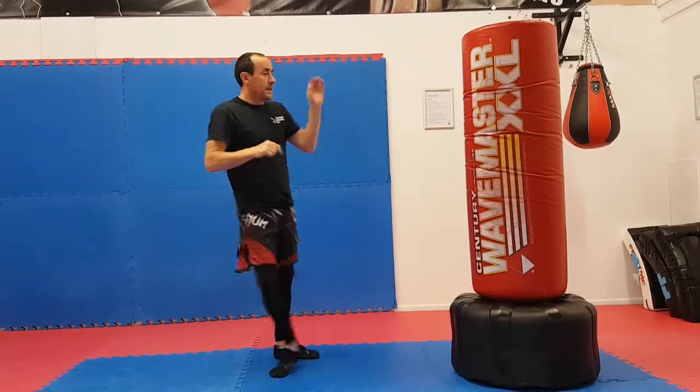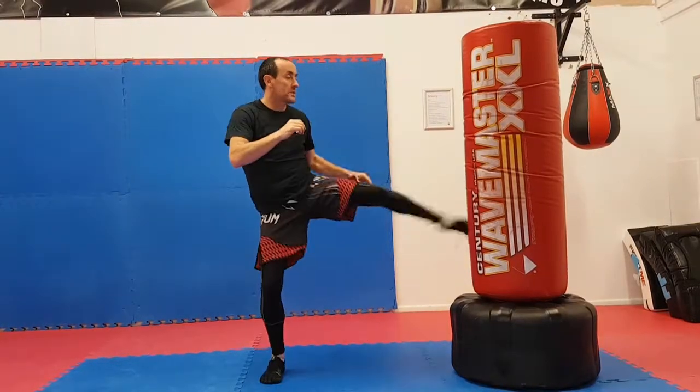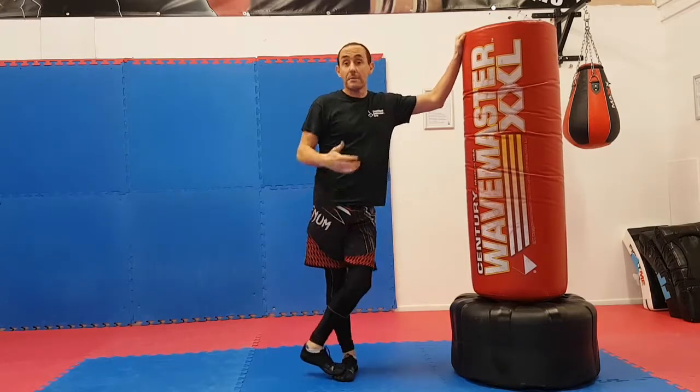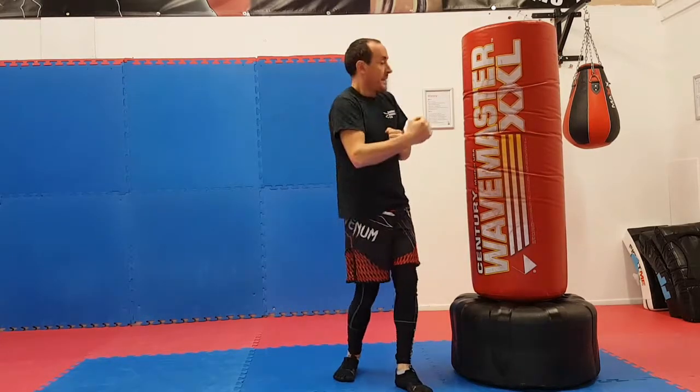So lead leg and rear leg quick flicking kicks — a nice setup to open stuff up, take their balance, or drop a nice cross on the back end of that. Something to practice and look into. Hope you enjoyed it — like, share, all those things, get those wheels of social media turning, and we'll see you at the next video. Thanks very much.